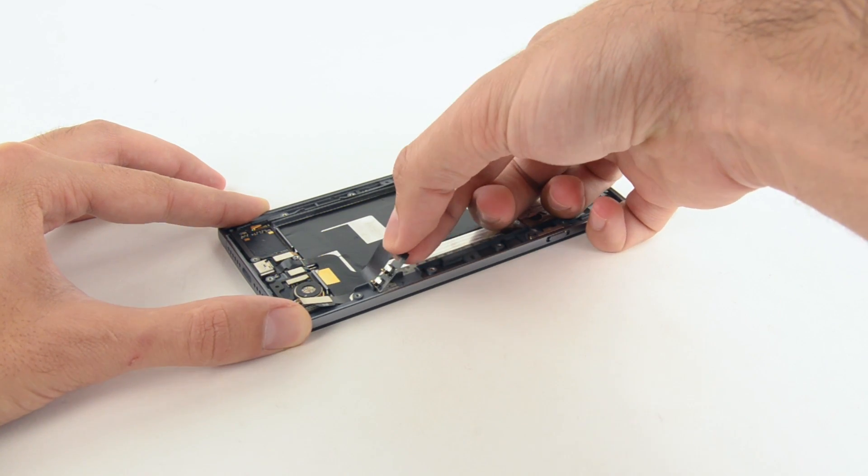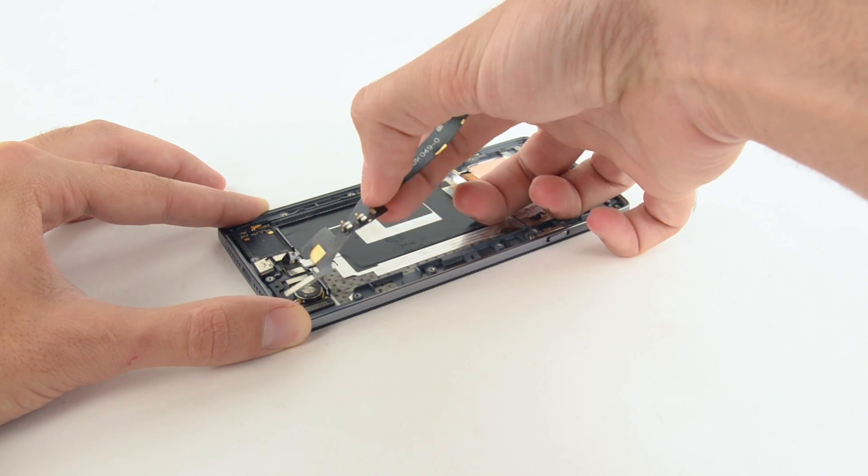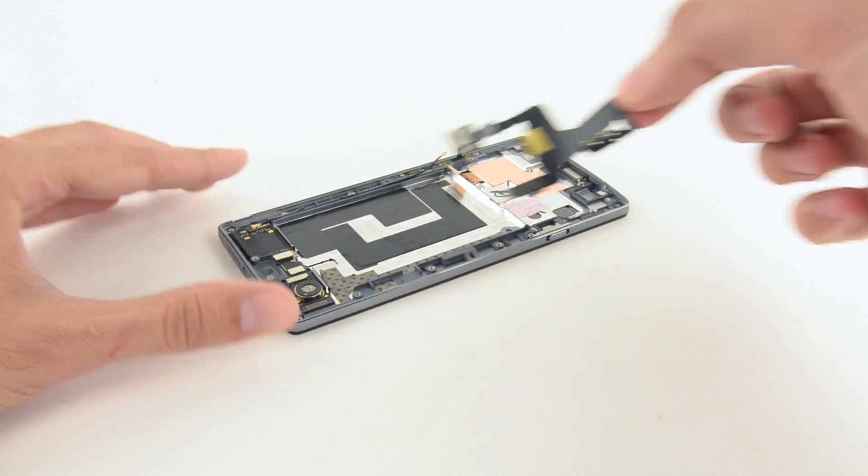The USB-C all-in-one port was next on our list to be removed, and it came out attached to just one long cable. That should make replacing this part affordable.